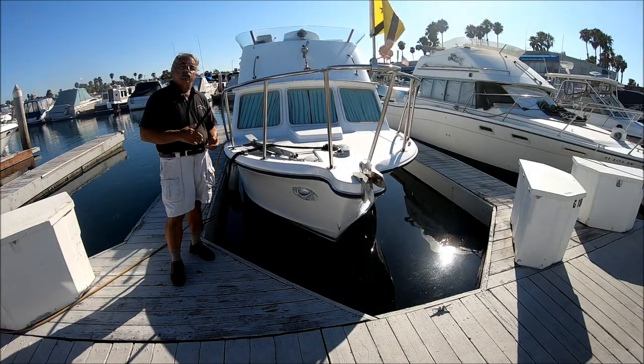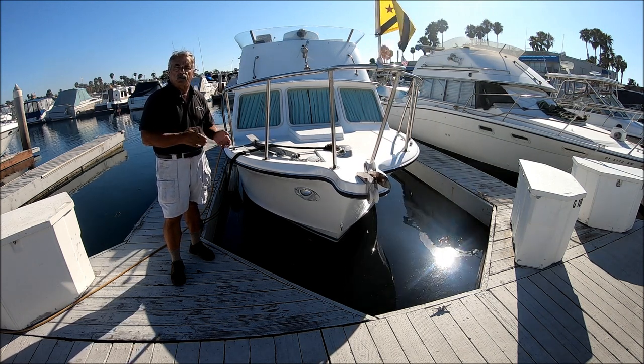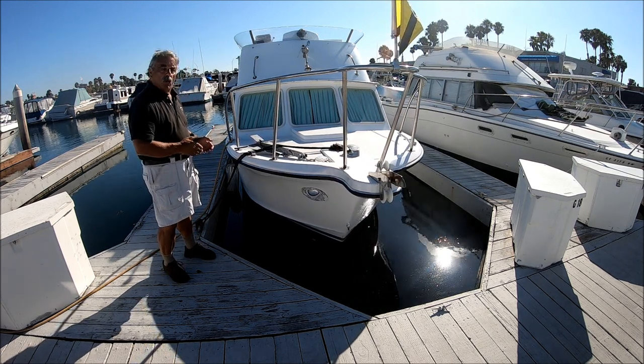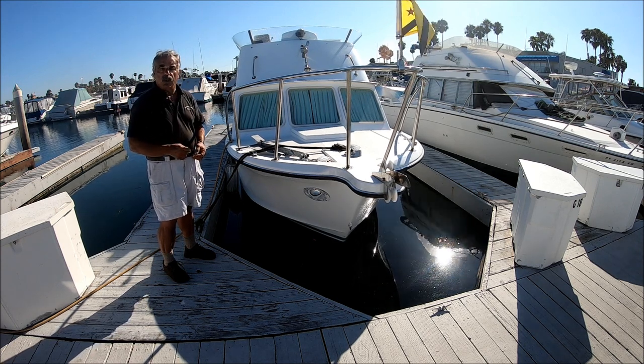We got to see Sour Wench handling on the water — just close quarters maneuvering and then coming in with a slip. Are you looking for a nice flybridge? Join me on a quick walkthrough tour on this 1972 28-foot Safari.